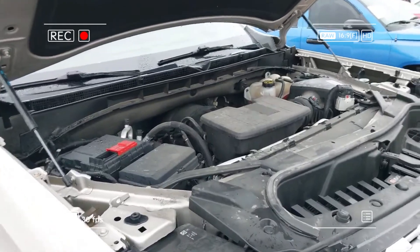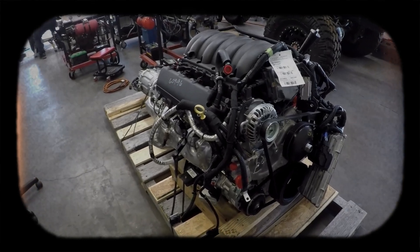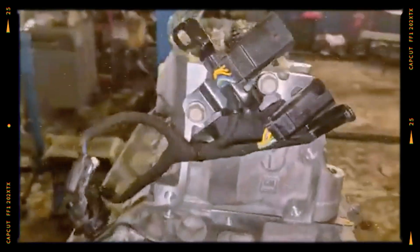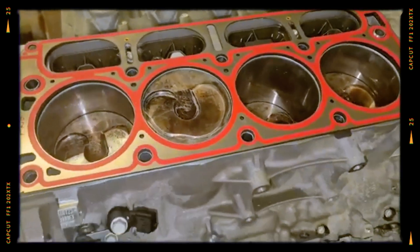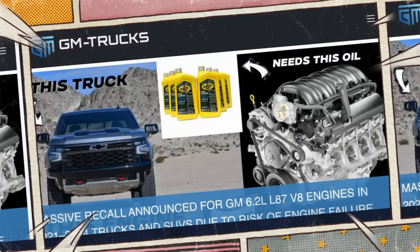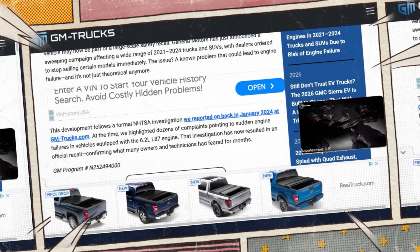GM initiated a significant recall for 2021–2024 trucks and SUVs equipped with the 6.2-litre L87 engine. Internal manufacturing defects in connecting rods and crankshafts could lead to severe engine damage or sudden power loss. Over 700,000 vehicles were affected, requiring dealer inspection and potential engine replacement. Affected engines received fresh oil, new oil filters and oil fill caps, reinforcing the importance of regular check-ups to maintain reliability.